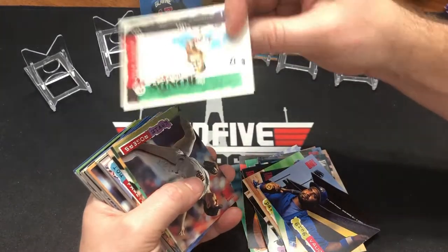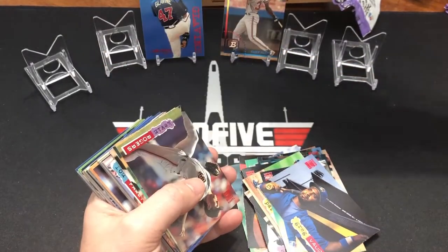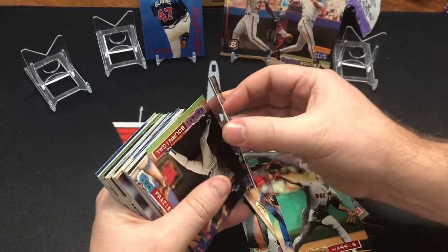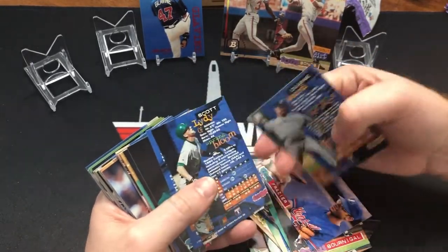There's a dugout dirt of Barry Bonds — that's cool. So that's what the dugout dirt looks like on the back. That's a cool one. Yeah, these are in massively better condition than last time.